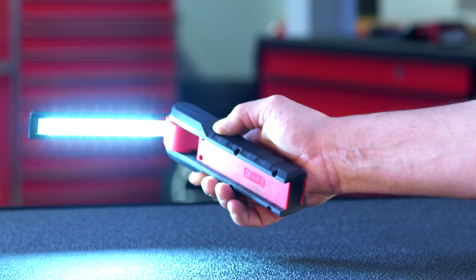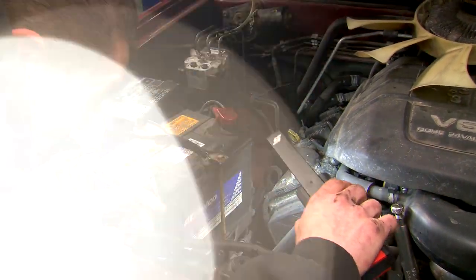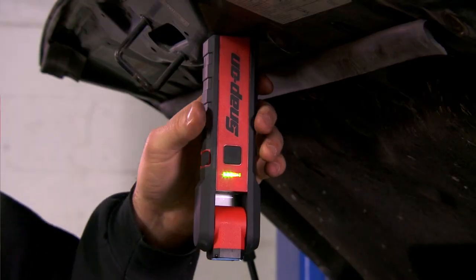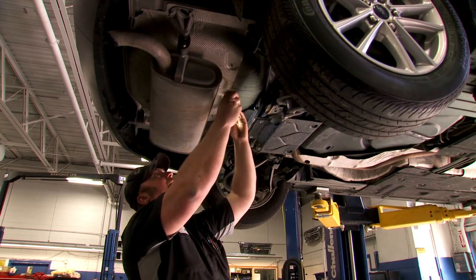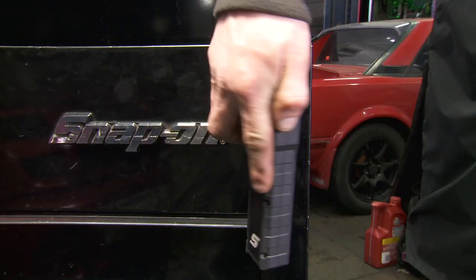This is truly one of the most versatile tools you'll need to add to your box. And when you need to work hands-free, mount the light to any metal surface using the internal magnets, or to your roll cart for convenient storage.